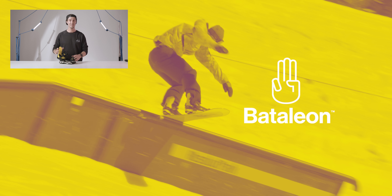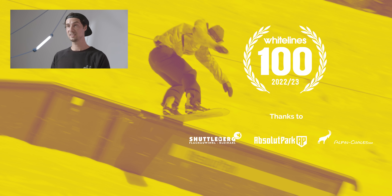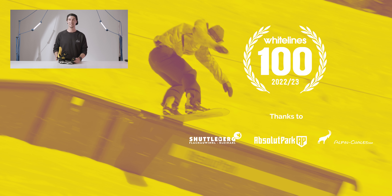That's about it for me. If you've got any questions about the Chaos bindings, stick them down below and myself or one of the team will be happy to answer them. If you haven't already, please do subscribe to the Whitelines YouTube channel so you can stay up to date with all of this season's snowboard reviews. Thanks again, see you in the next one.